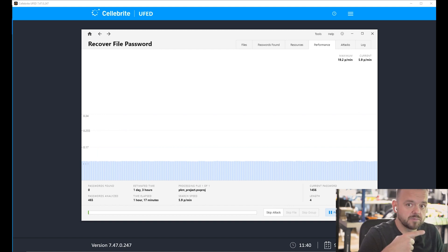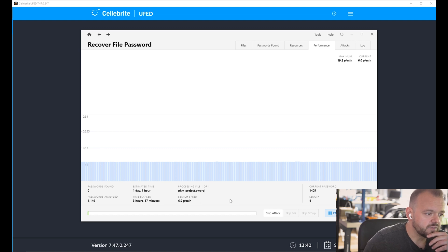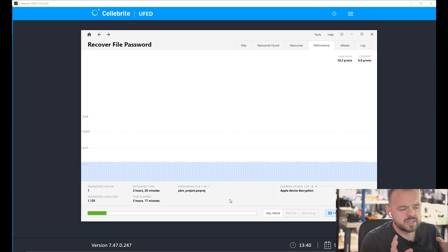You can see this footage is sped up about 10,000 times — actually closer to 20,000 times — and it's going through a lot of passcodes as you can see. After some time we can see it decrypting the device.